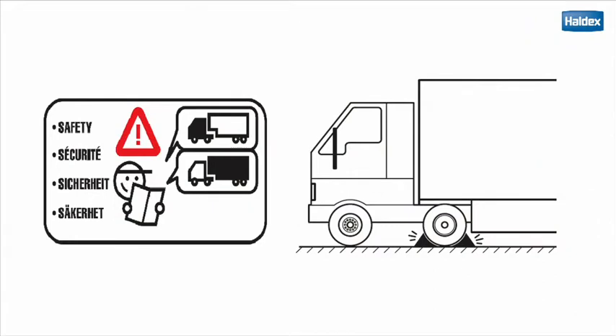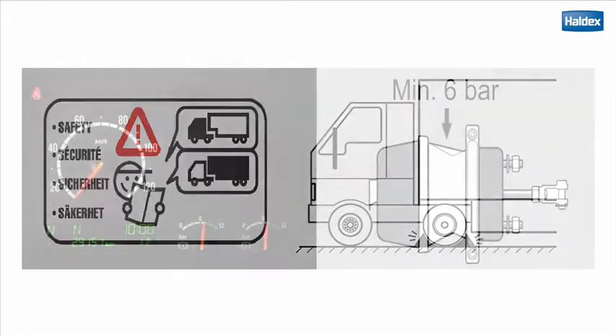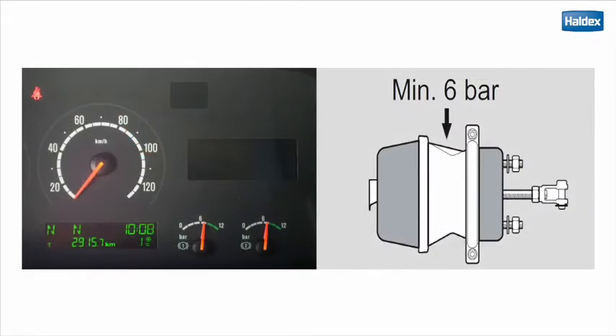Before you start, ensure that the vehicle doesn't move by blocking the wheels — safety first. Make sure the brake system has a minimum of 6 bar air pressure to keep the spring brake fully released.